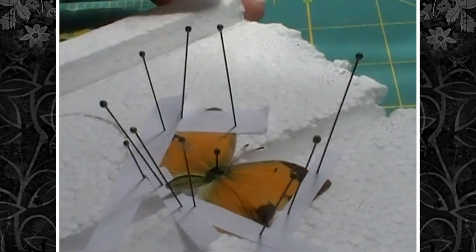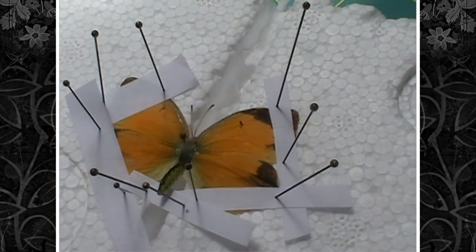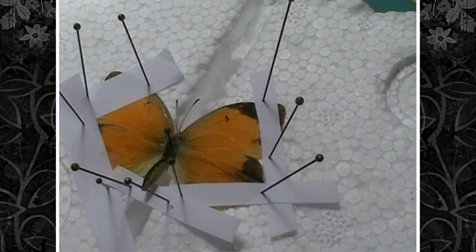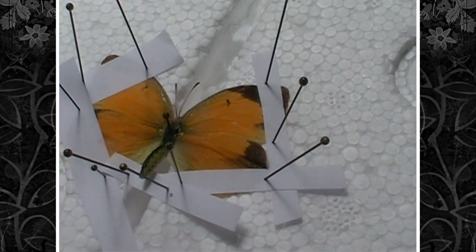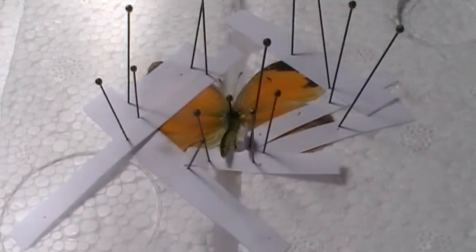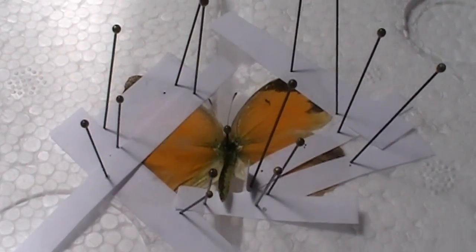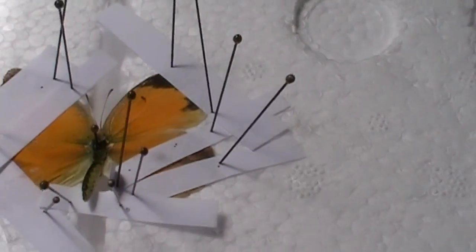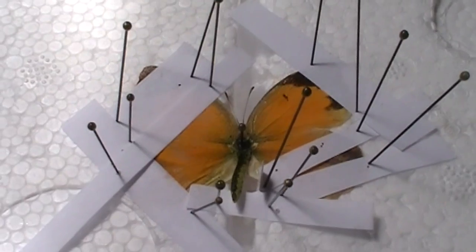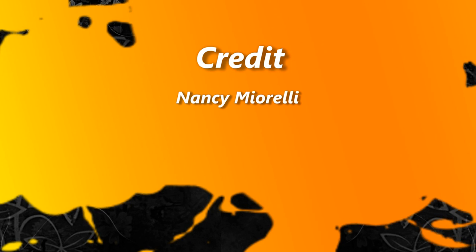You would leave your butterfly spread like this for about a week if it's this size, and if it's any bigger you'd probably want to leave it for about two weeks. You can speed up the process a little bit by putting them under an incandescent light bulb, but you just have to be careful. A couple extra slips of paper can prevent the wings from bubbling during the drying process. And so here you have it — a spread butterfly.